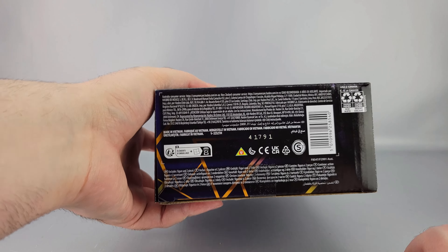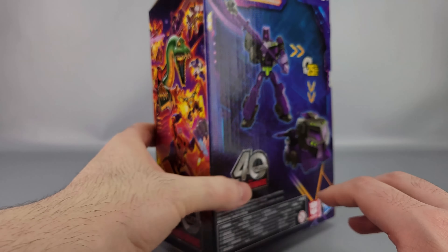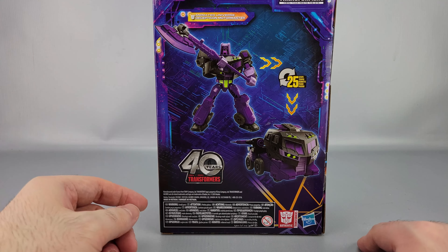Hey everyone, welcome to another video review. This is the Transformers Legacy United Voyager Class Animated Motor Master. You can see him there in front of his box. We'll put him off to the side and look inside the box — there's Motor Master in his truck mode. Legacy United Voyager Class, Transformers Generations, Animated Universe, Decepticon Motor Master, ages 8+. On the top you have Legacy United, and on the side there's a robot mode with close-up faces.